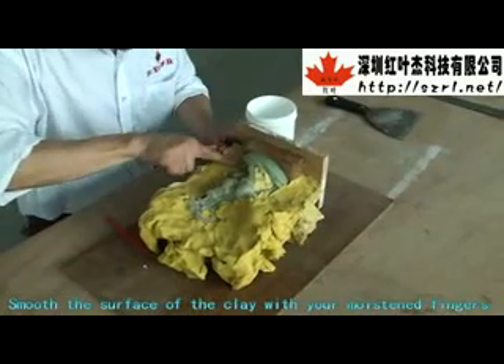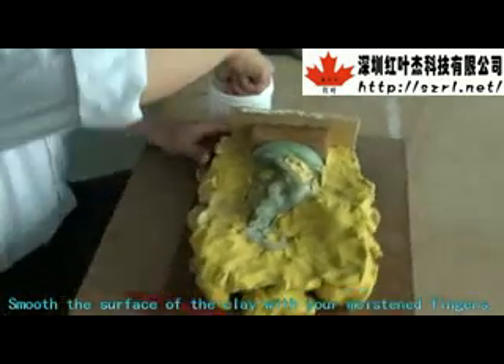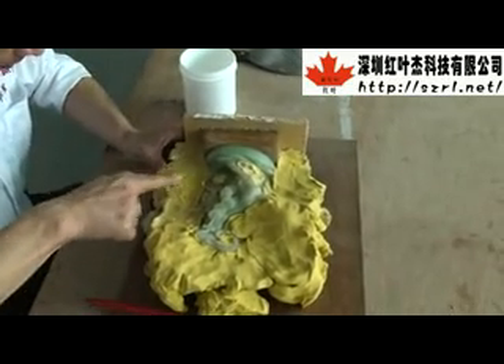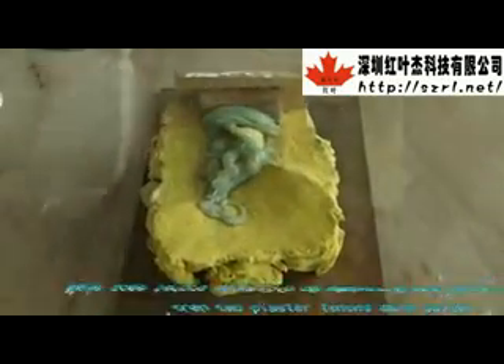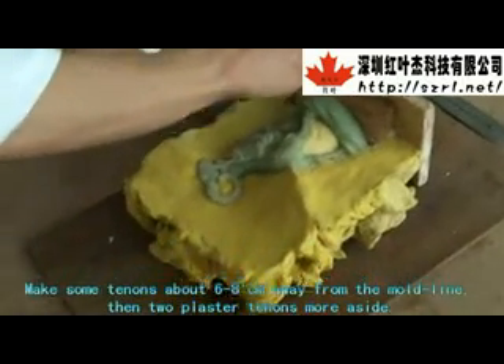Smooth the surface of the clamp with your moistened fingers, up to eight centimeters away from the mud line.